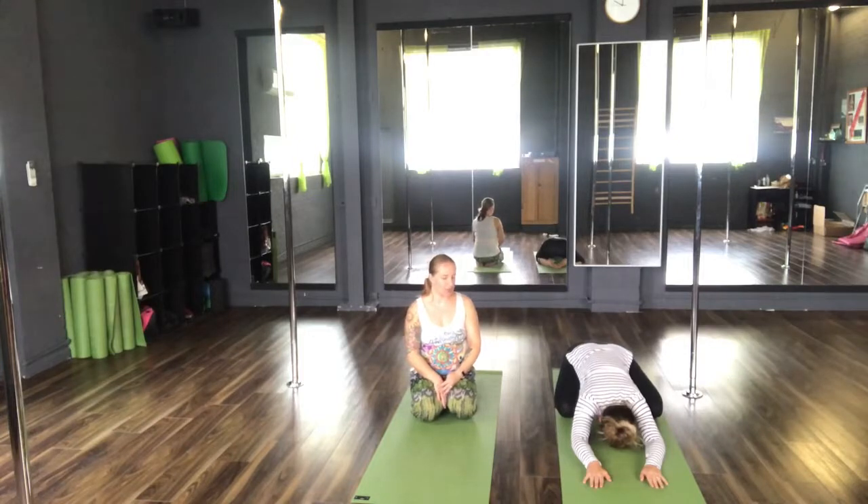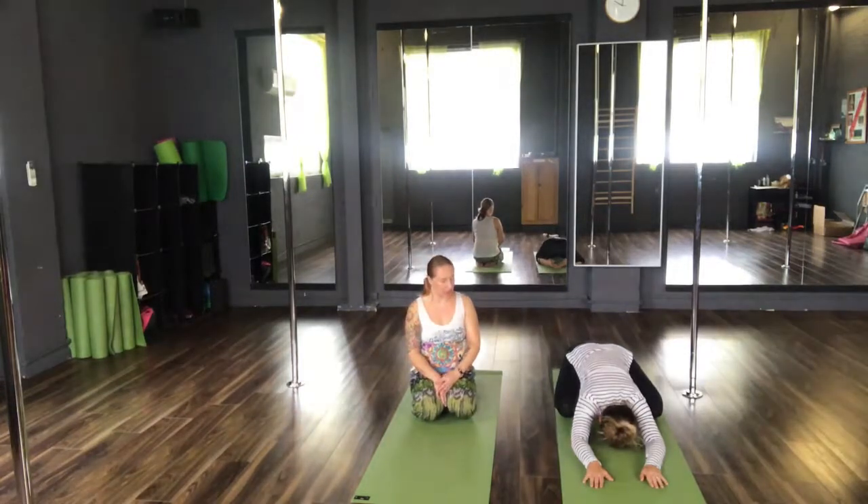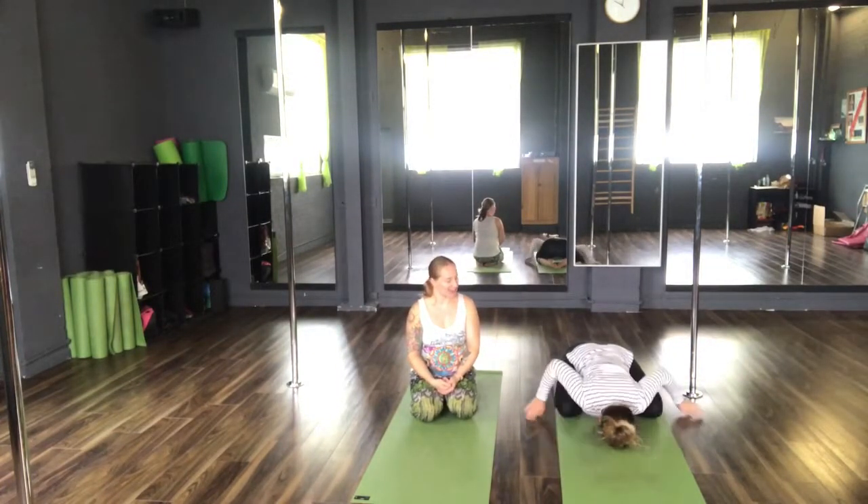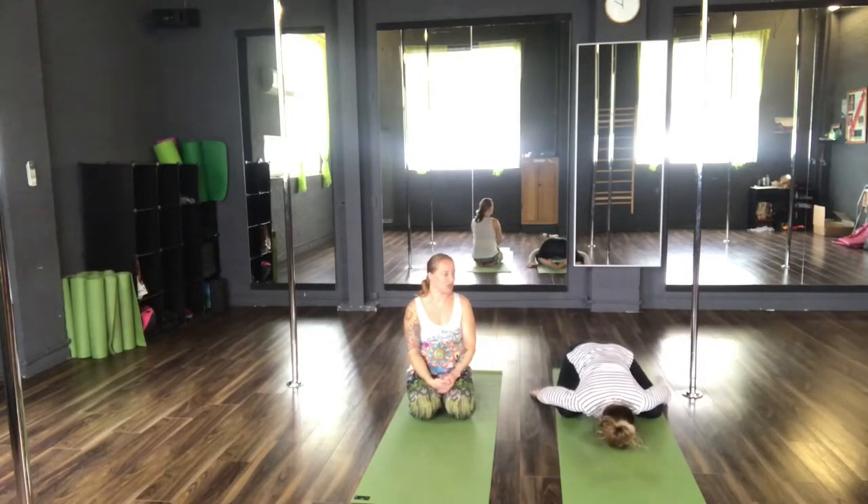From here I just want you to take a moment to set your intention for class. You can bring your palms up towards the ceiling, turning those hands over, and just take a moment to set the intention for your practice today.